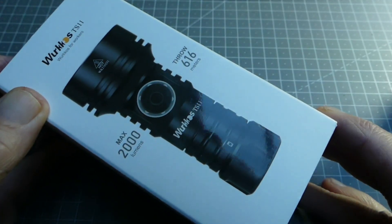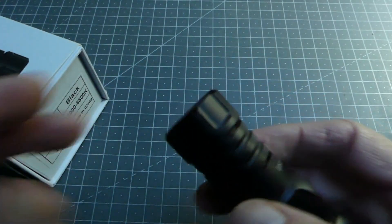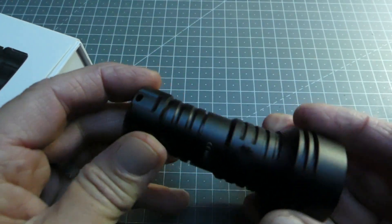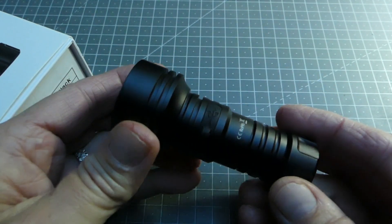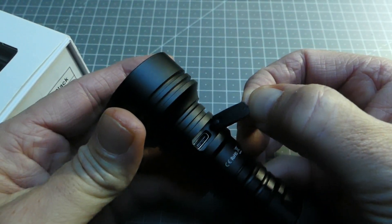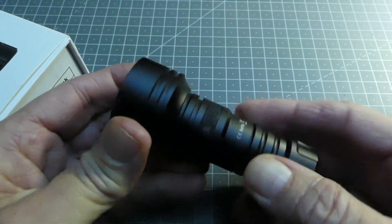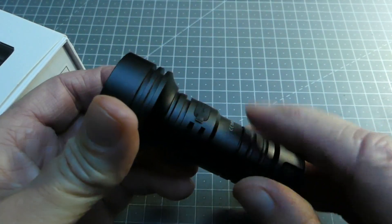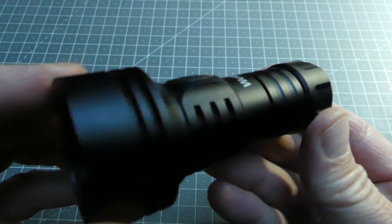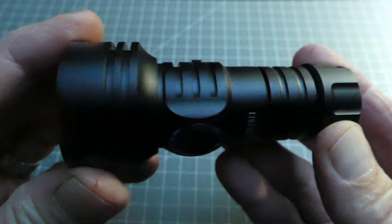Dans la boîte on retrouvera aussi un petit sachet avec un cordon pour suspendre la lampe, et un cordon d'alimentation USB standard qui se loge ici pour recharger la batterie. On peut d'ailleurs voir que le petit joint qui ferme la trappe est assez épais et bien conçu. Au niveau de la définition générale, la lampe est bien faite, c'est bien défini — c'est une lampe dont la structure générale est de qualité.